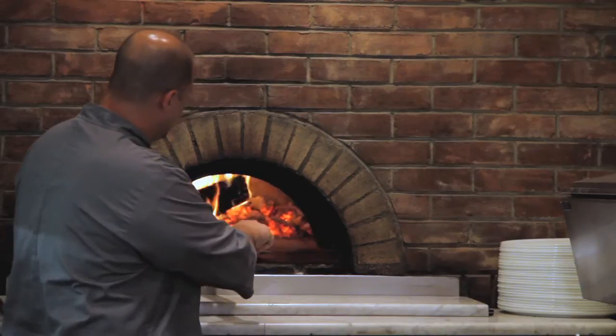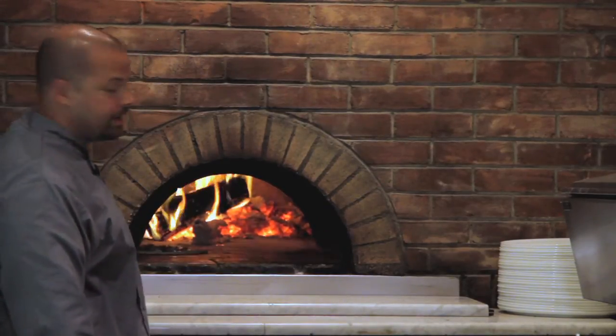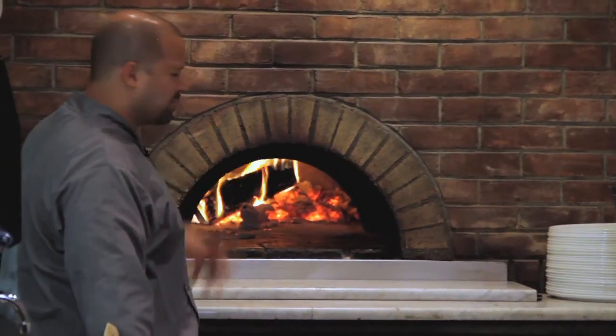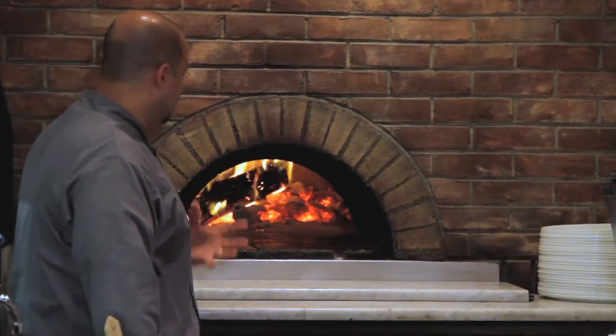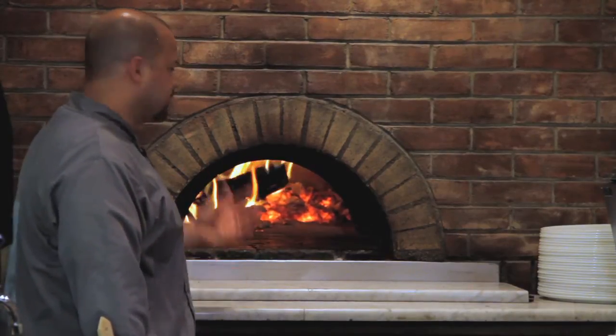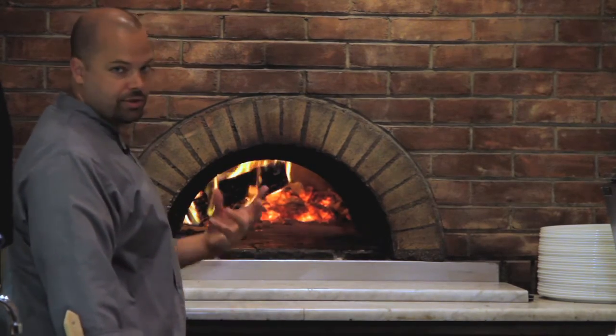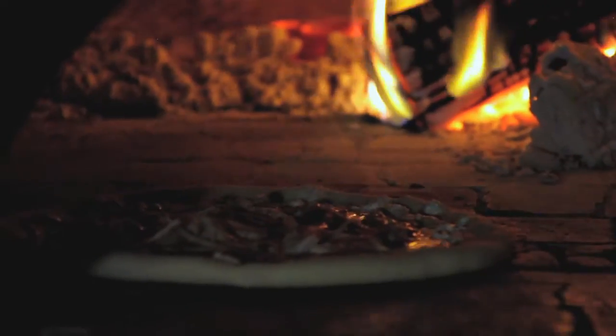We placed our pizza in the oven and the deck of the oven is about 700 degrees; the roof is about 850 degrees. This pizza will probably only take about a minute and a half to cook. If you're cooking at home, make sure you have a pizza stone that's good and hot so you get a nice crispy crust, and keep your oven as hot as possible.